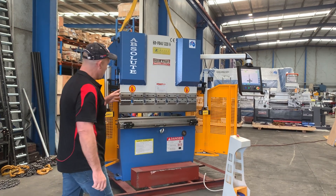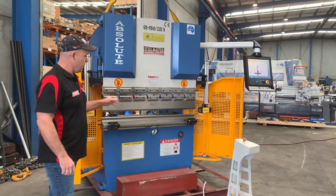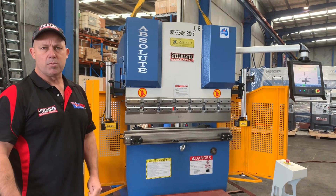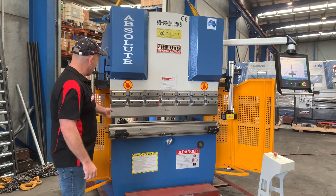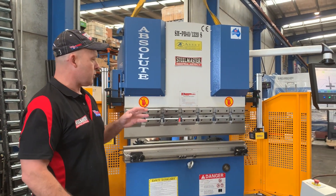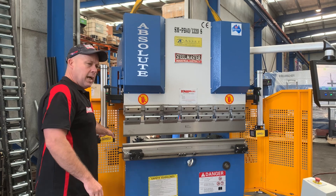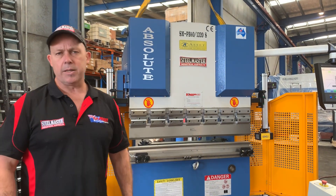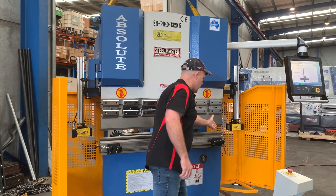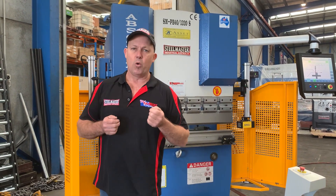Running through this machine — it's 1320 capacity. It comes with a 65mm multi-V bottom die block with a bottom cradle as well. We've also got top gooseneck tooling. Our press brakes are fitted with our laser guards — our Kelly laser guards — which enables the operator to move in close to the job itself and work on small pieces.